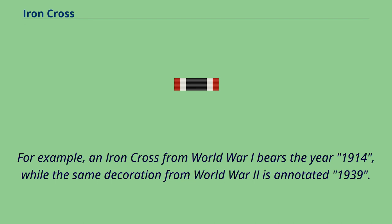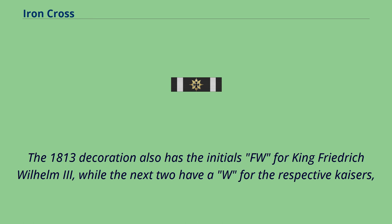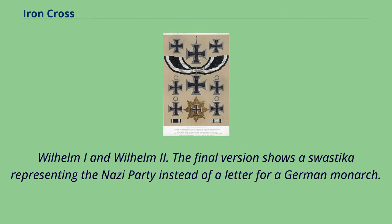For example, an Iron Cross from World War One bears the year 1914, while the same decoration from World War II is annotated 1939. The reverse of the 1870, 1914, and 1939 series of Iron Crosses have the year 1813 appearing on the lower arm, symbolizing the year the award was created. The 1813 decoration also has the initials FW for King Friedrich Wilhelm III, while the next two have a W for the respective Kaisers Wilhelm I and Wilhelm II. The final version shows a swastika representing the Nazi Party instead of a letter for a German monarch.